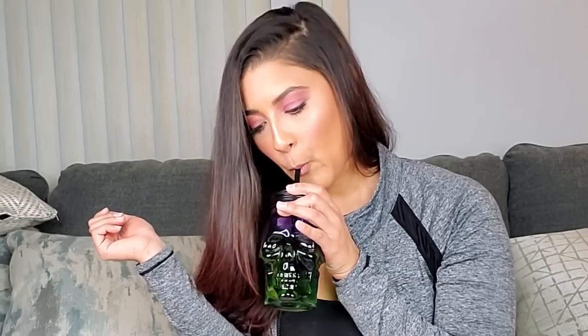Next is the Dry Bar Prime and Prep Detangler — it protects your hair up to 450°F or 232°C. You mist it generously on damp hair and brush through before blow-drying. I'll definitely keep this near my sink because when I get out of the shower my hair is an absolute mess — it takes like 15 minutes to sort out.